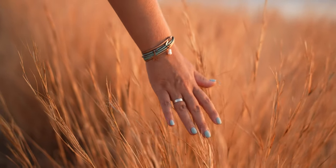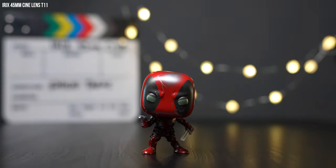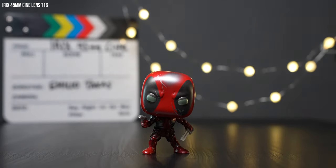I have to give huge congratulations to iRX for having the internal focus feature at this price point. One of the unique characteristics of this lens is that you get diffused and soft highlights. The iRX 45mm cine lens is almost distortion-free in the corners. The lens is very sharp even at T1.5 — something you don't usually find at this price point — and as you stop down through T2.8, T4, and T11, the sharpness and quality only get better.